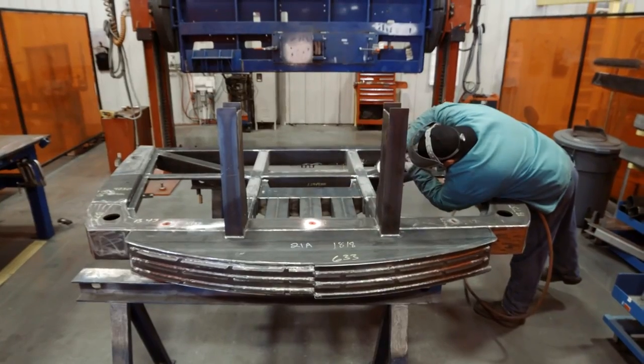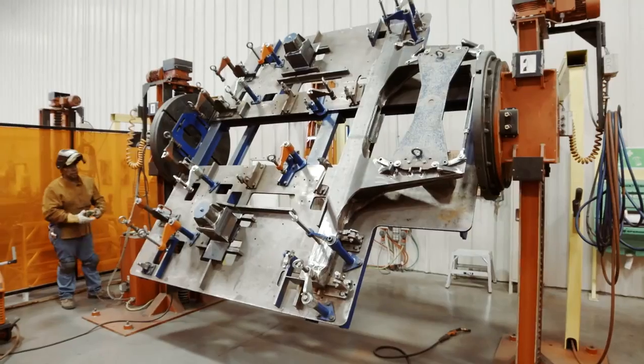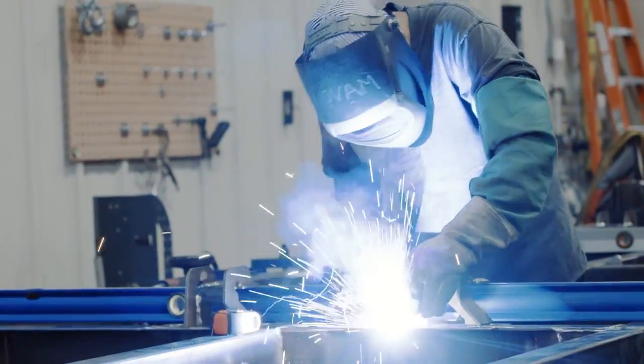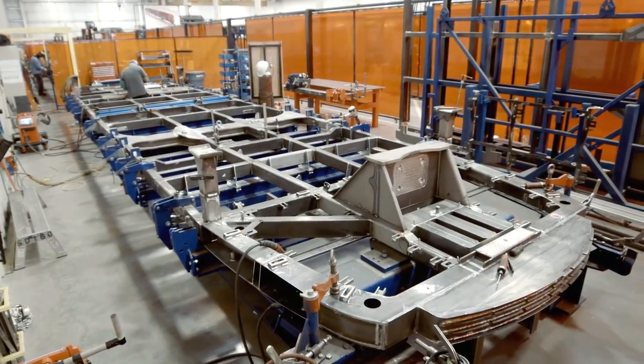We start building up sub-assemblies. We start building the front end sub-assembly, the middle of the vehicle. We take them and combine them into the under floor of the vehicle, which is the bottom side of the vehicle.